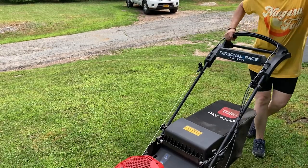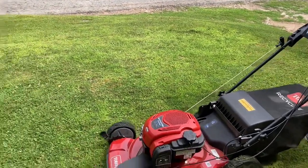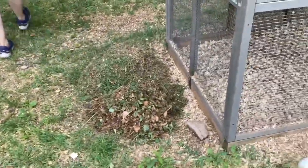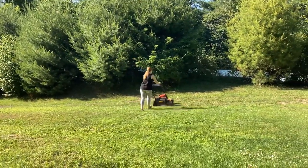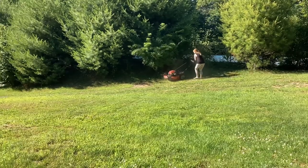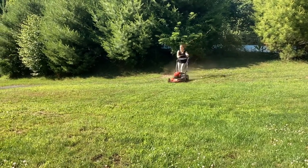I would have loved to have had a tractor, but it's pretty hilly and I felt like I was going to need a push mower either way. The other thing that I like about the Toro mower is the bag and the recycler — it really chops up your compost nice and fine, or you could use it in recycling mode, which feeds your grass and leaves behind a very fine compost everywhere.